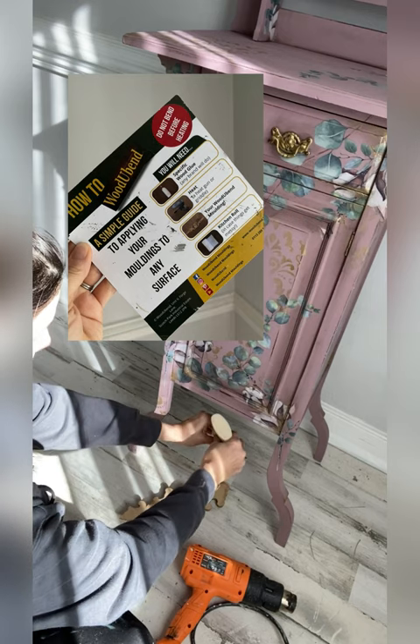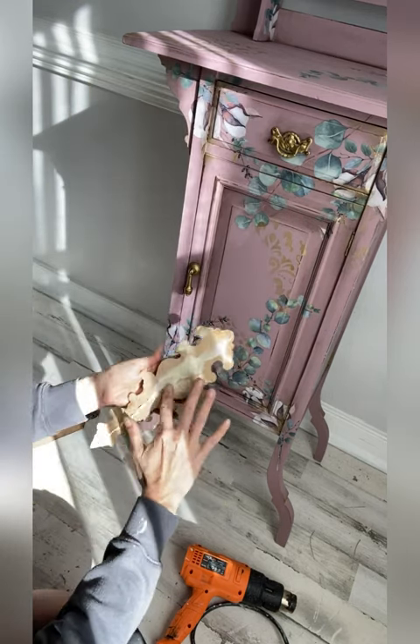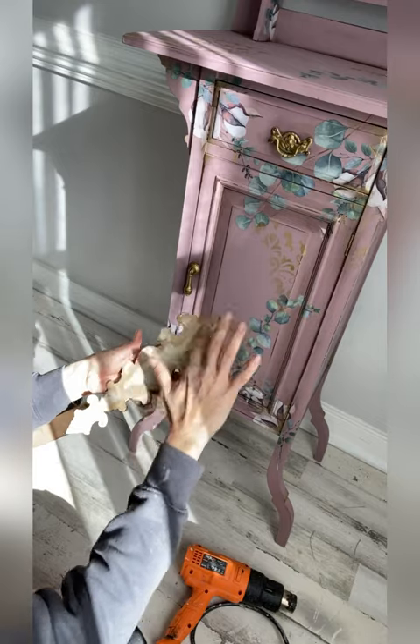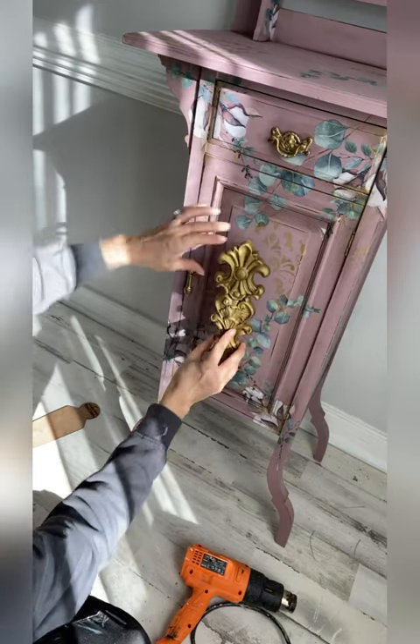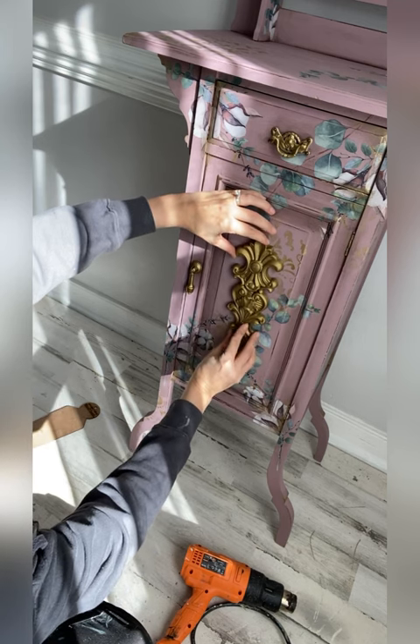All you need to do is heat up the backing, apply wood glue, and adhere it to your piece. These moldings can be painted before you adhere them or after you adhere them. You can also drill them, paint them, stain them, or bend them.